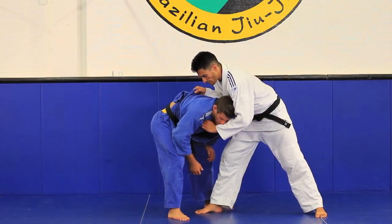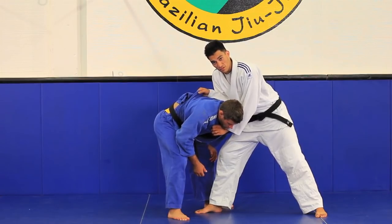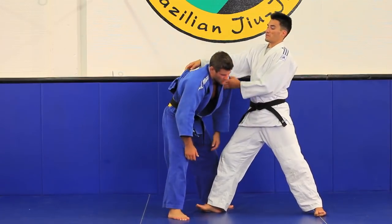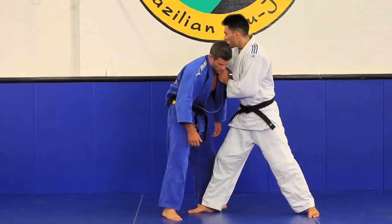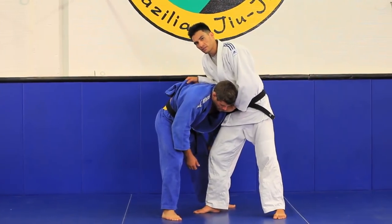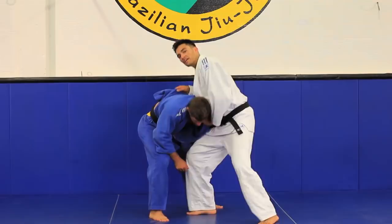I'm not gonna let go of this grip here. His natural reaction — everything he wants to do is stand up. He wants to stand up because I'm holding him down. I'm not just gonna stand here and relax. I have to be pushing him down to where I see I get a reaction.